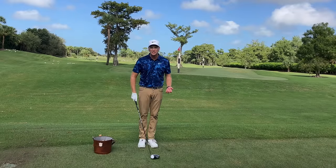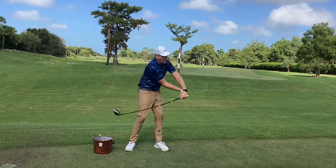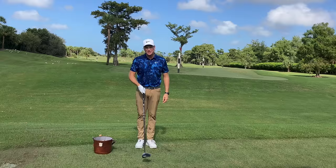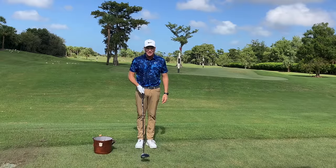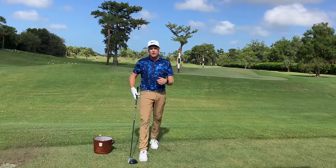What I see with students on my lesson tee day in and day out is they cast from the top, and all their swoosh, all their speed is back here, so the club head is actually slowing down by the time it gets to the golf ball.